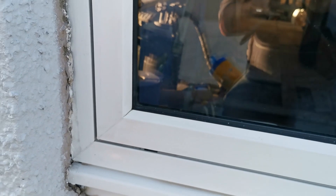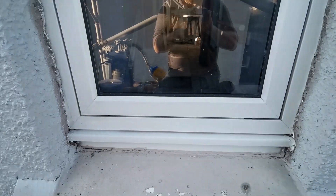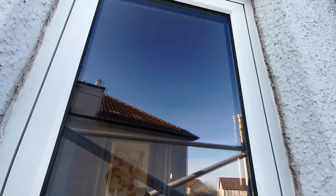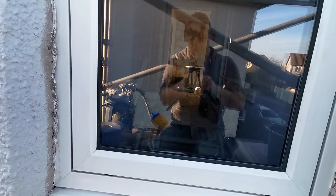I've already cleaned the PVC with a vinyl prep, and now we're going to scuff it with the scuff pads, mask up the window, and get ready for paint.